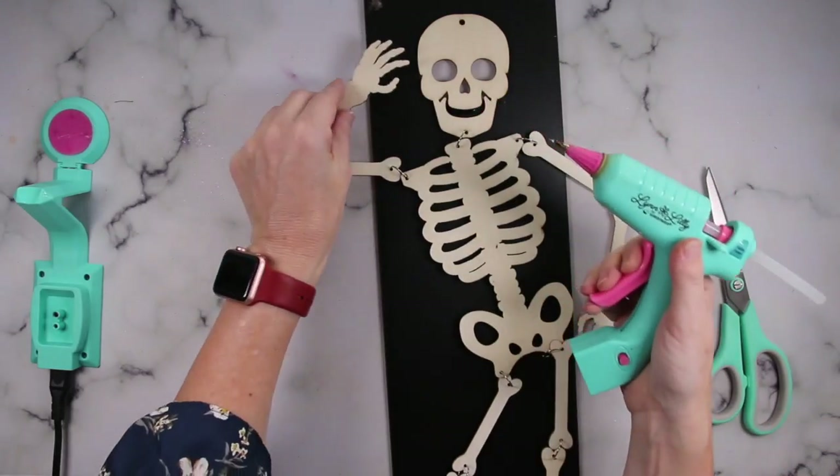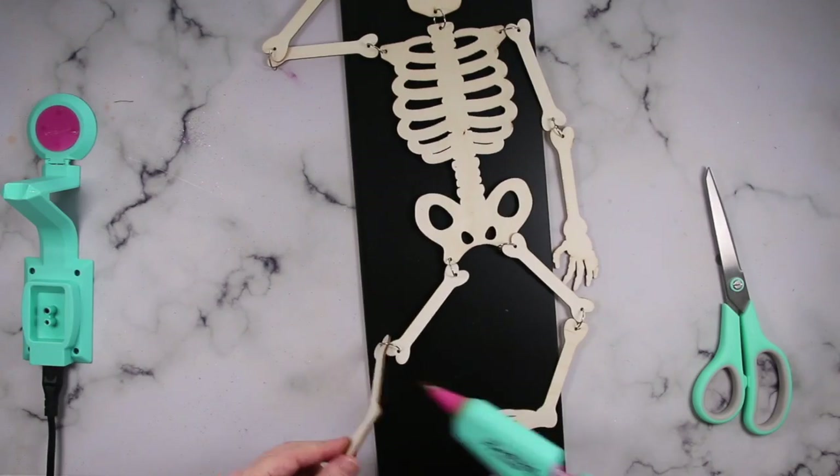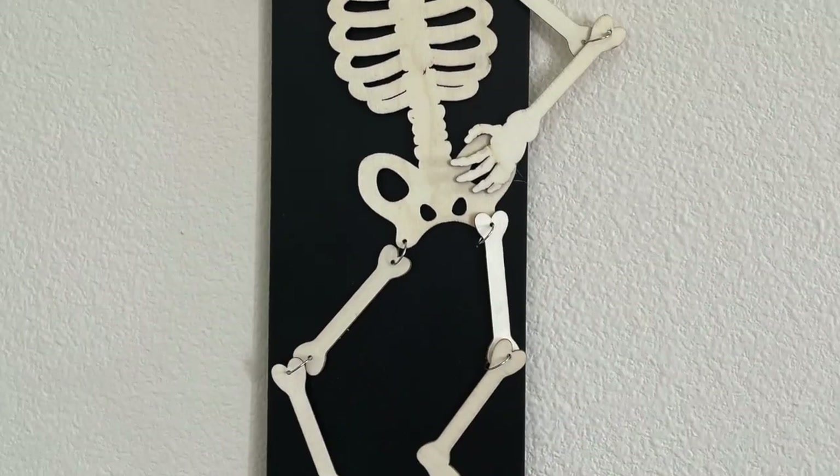I wanted one hand up, one hand down, his hip sticking out. I just thought that would be really fun and cute. Once I had him secured down, that was it — super fun, super easy, and super fast.